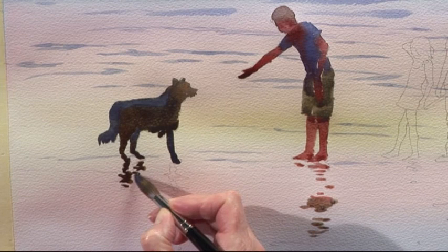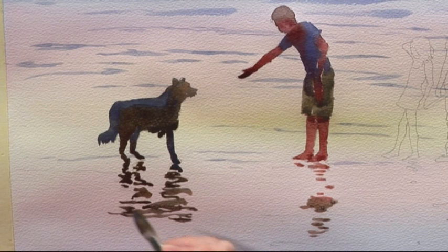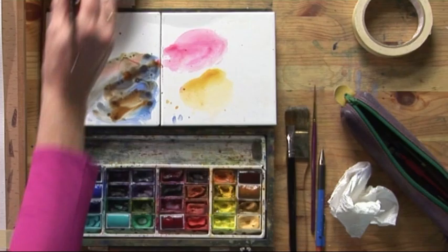Then I'm using what I call a dancing brush. I just let the brush kind of push from side to side, and that will give me the reflections on the beach. There we are — we've got the dog.